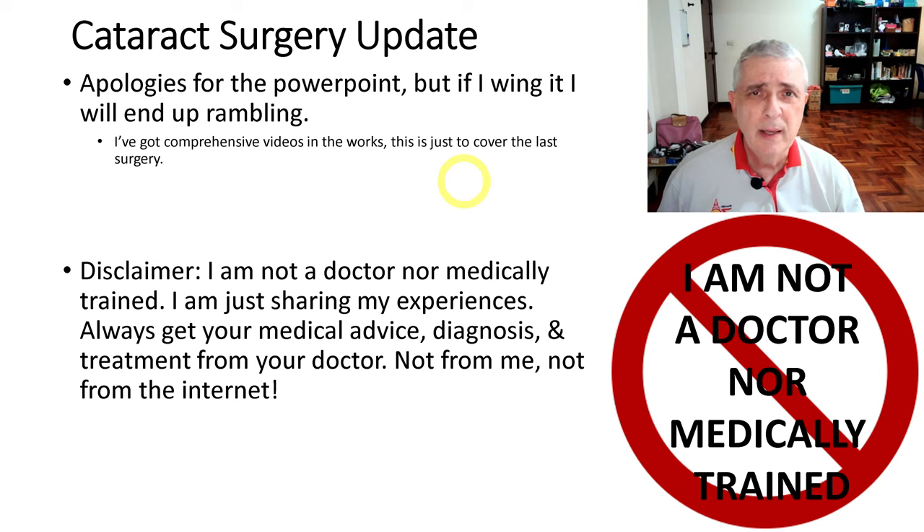Many people have asked me for an update since my last video on my cataract surgery, so I finally put one together. This is not the final one — I've got three more in the works that are going to cover the before, during, and after of the surgery. I'm going to apologize for using PowerPoint, but if I try to do this from memory it's going to be a rambling mess, so this will keep me organized.